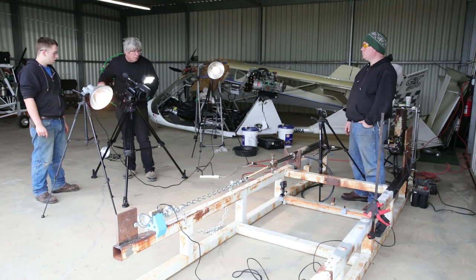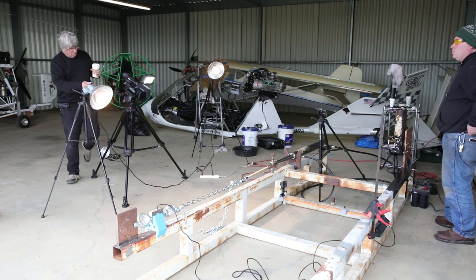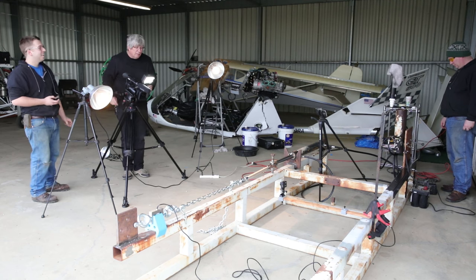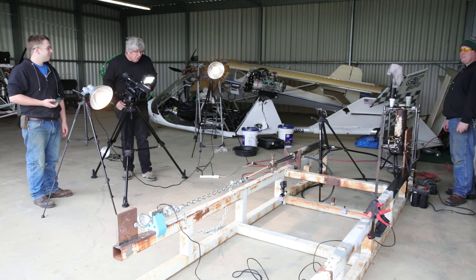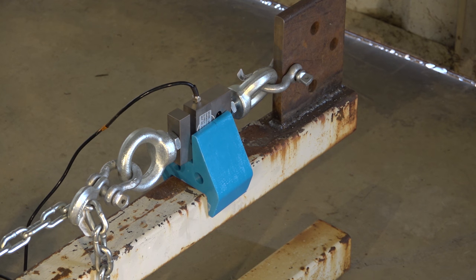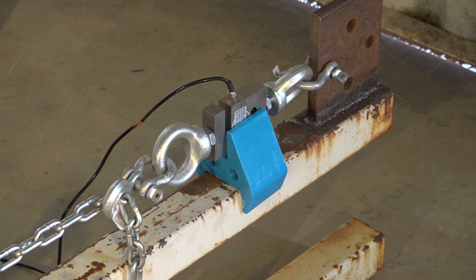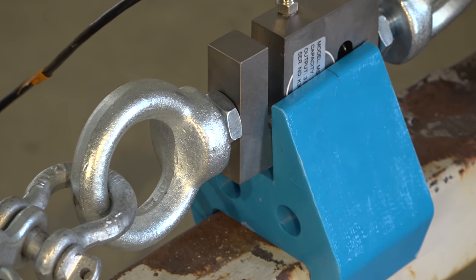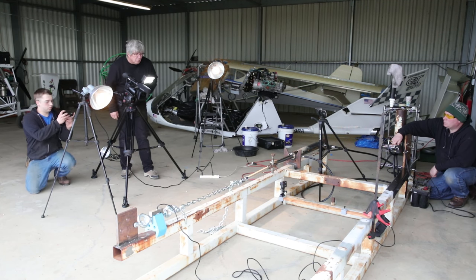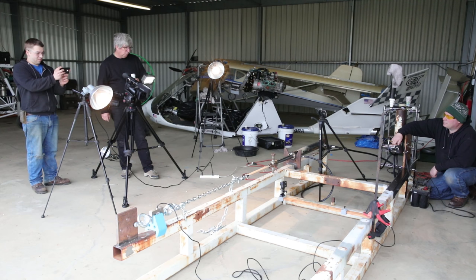Welcome back. In this video we're down in hangar 2, and in hangar 2 we have a setup that we've built for load testing many of the components that we want to validate the structural integrity of. What you see here is our fixture, and on the left-hand side down at the lower left-hand corner we have the attachment fixture with a 10,000 pound load cell. We've got a 3D printed holder for the load cell just to keep it from bouncing around, and then we have a hydraulic ram that's capable of almost 10,000 pounds — not quite, we're capable of about 9,000 pounds — but because the load cell is only rated for 10,000 that works out just about right.